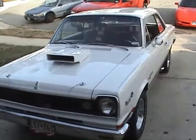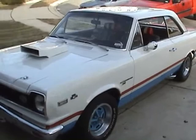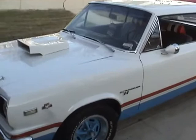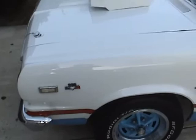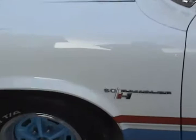Here's my SC Rambler. It's a nice day today — I thought I'd take some pictures of it. I never had it on video yet. That's what it looks like. There's the big hood scoop. The big 390 sticker. The part that denotes it as an SC Rambler right there.